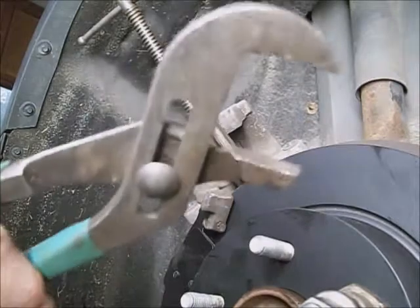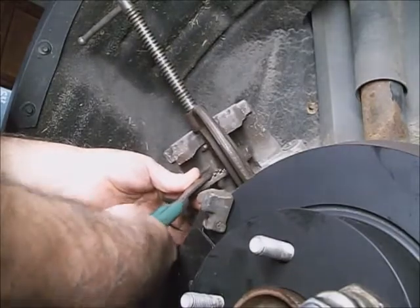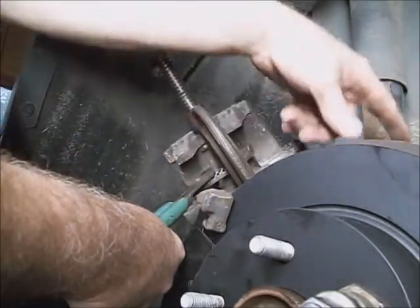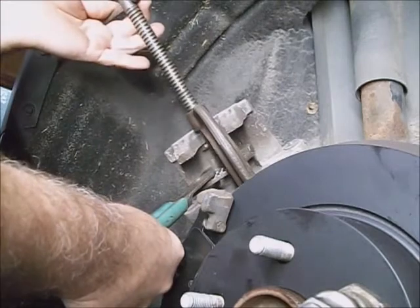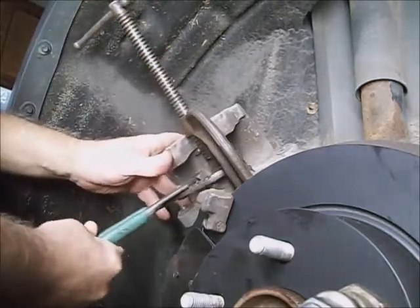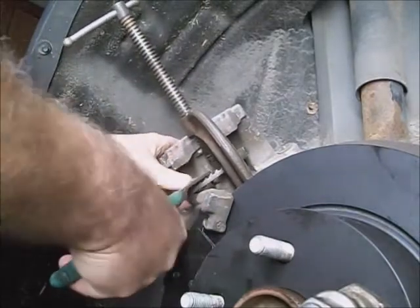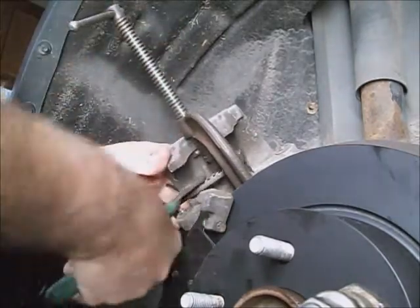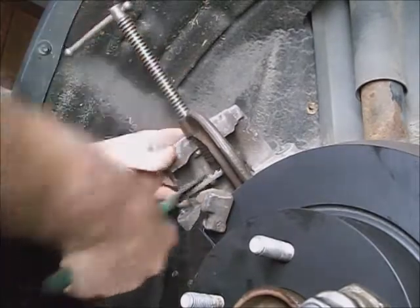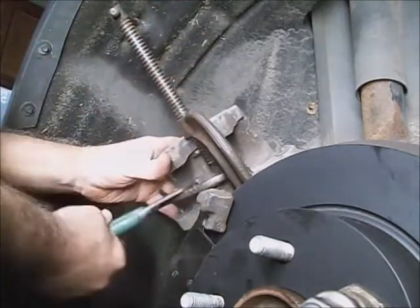You can get a pair of channel locks and just kind of push the rubber boot down a little bit. With the caliper looking at you, be sure not to stress the flexible rubber brake hose out back there. Just kind of turn the C-clamp and channel locks about half a turn each, and it'll go back in there just fine. It actually threads down like a big screw inside the caliper piston — you can't force it without threading it. You don't need much on the C-clamp, just enough to help it back so it'll grab the threads.